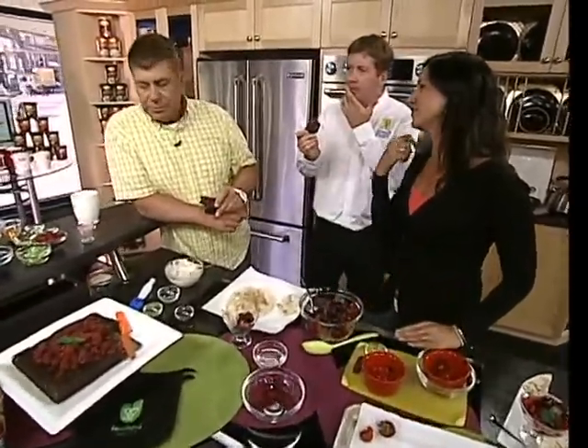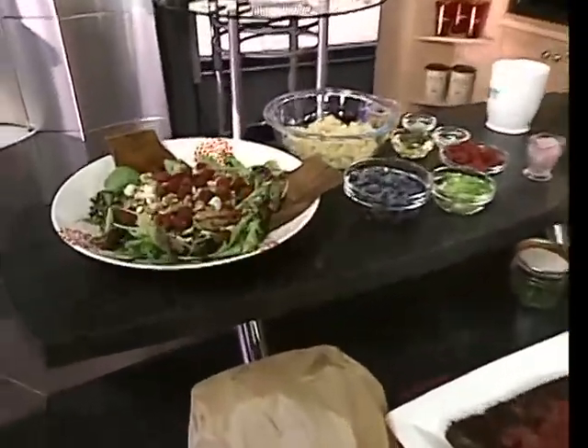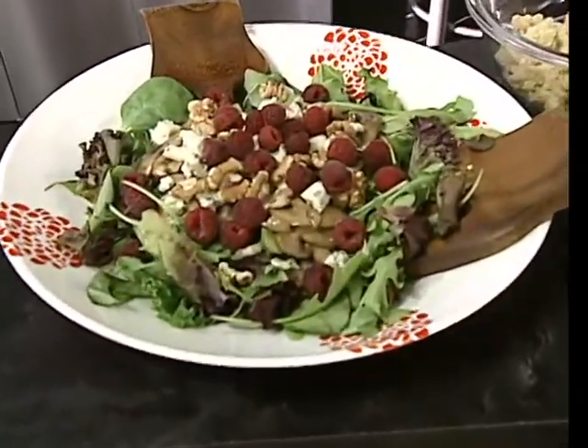We're going to do some more later. We started with dessert, now we'll have some delicious meals — salads like this one. How delicious does that look?